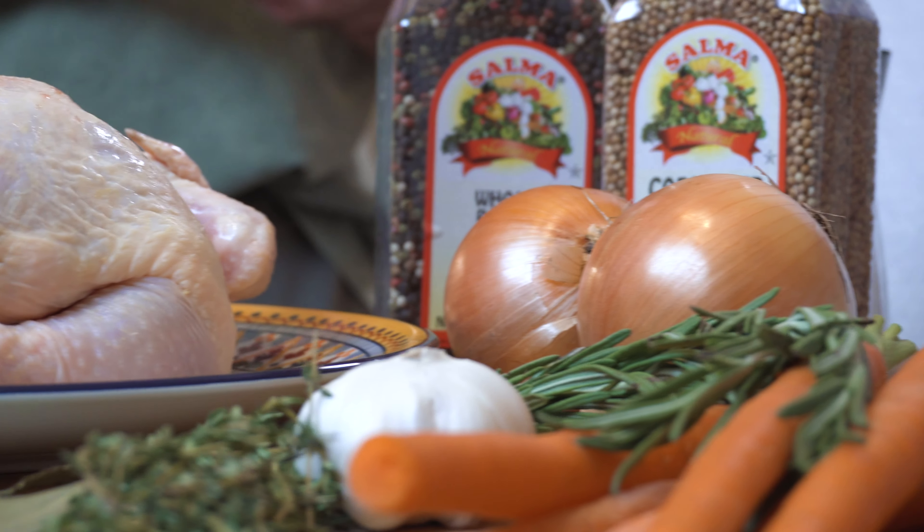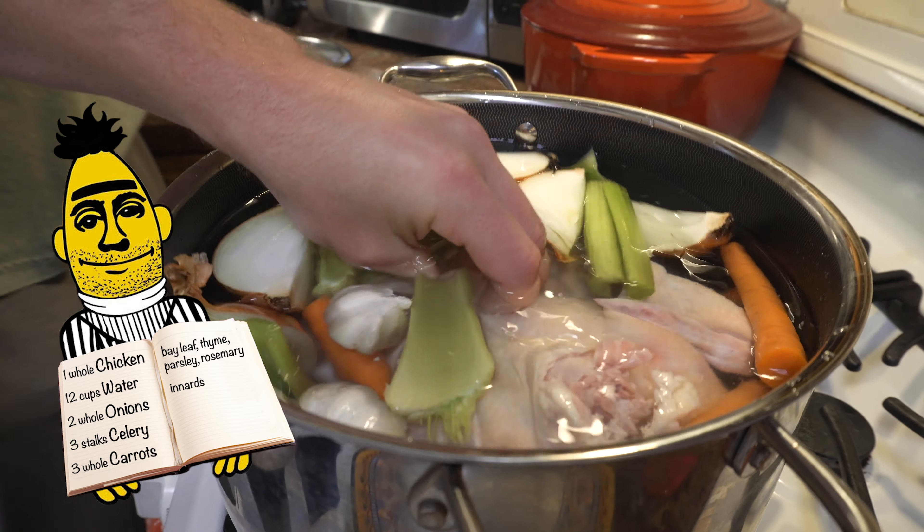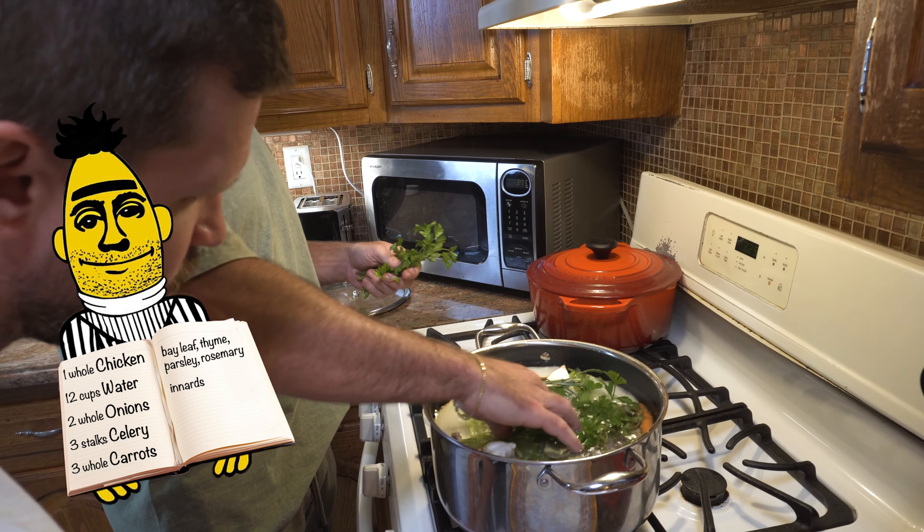All these flavors are just gonna meld in there. This is thyme, bay leaf. I'm gonna put some rosemary in there and parsley.